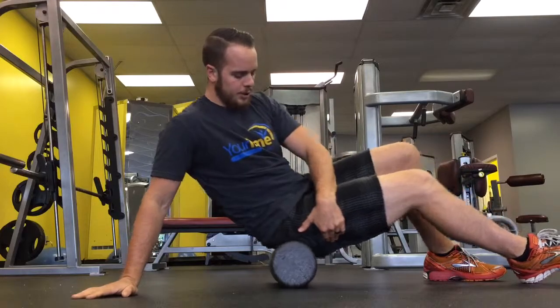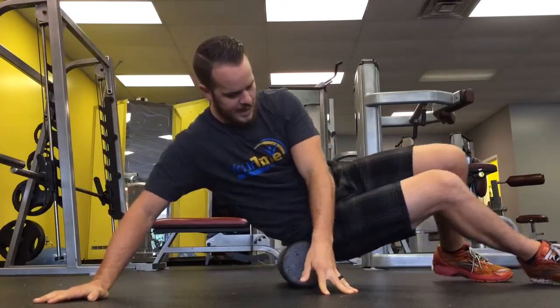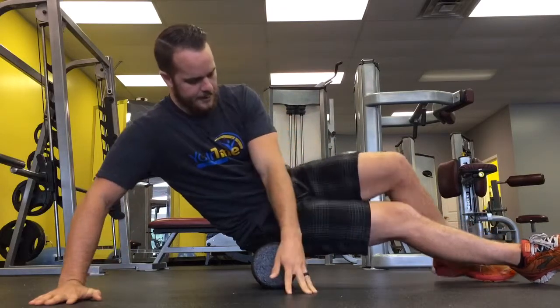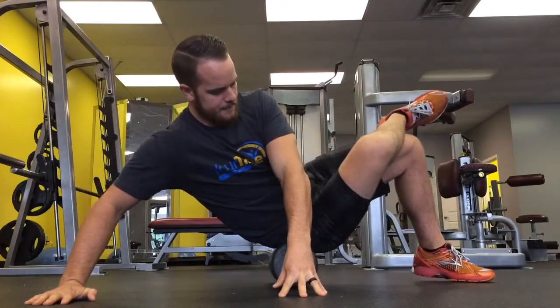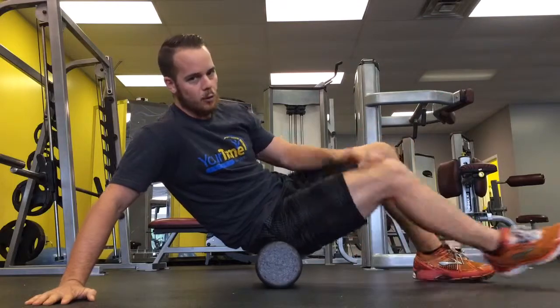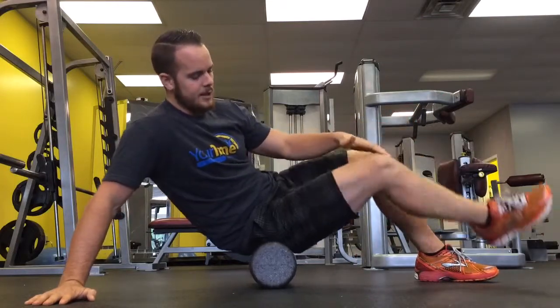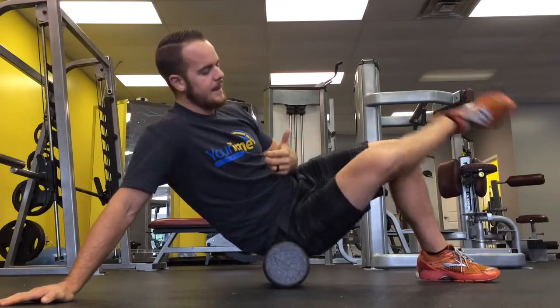You're going to slowly work yourself onto your side. You don't want to go so far over, but probably right about there. Hiking your leg up like this, you'll kind of hit more of the piriformis. So if this is too aggressive because of that piriformis, you can keep it down and it keeps that piriformis pretty loose instead of tightening it up.